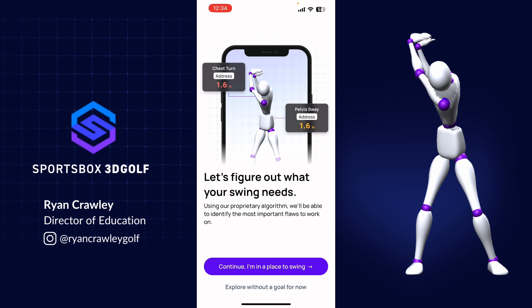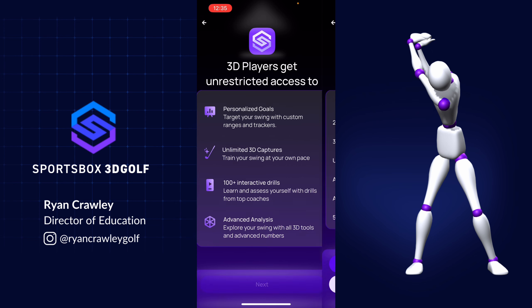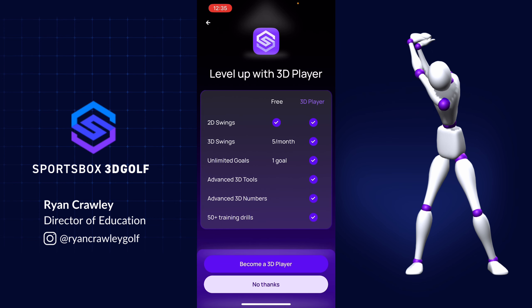If you're not in a place to record your swing yet, you can explore without a goal. Since I'm not in a place to swing a club right now, I chose to explore the app. It's going to give you some information on our player accounts. If you're looking to get real-time feedback on the range whenever you like, you'll want to sign up for the 3D player account, which offers unlimited access to record yourself and see how you're doing against your goals.